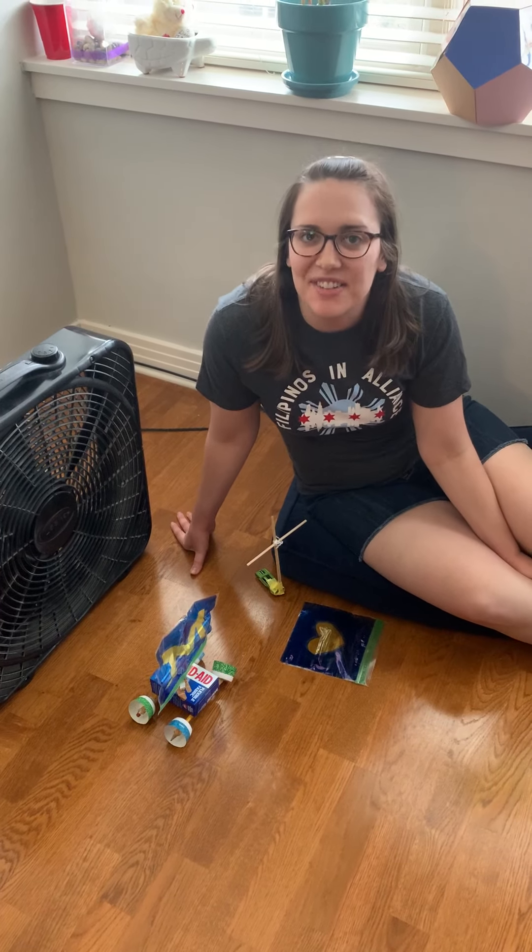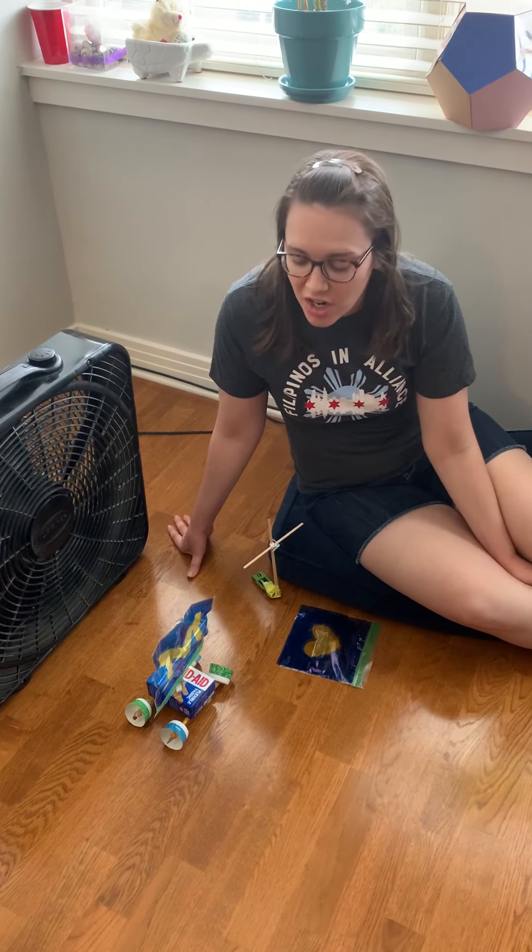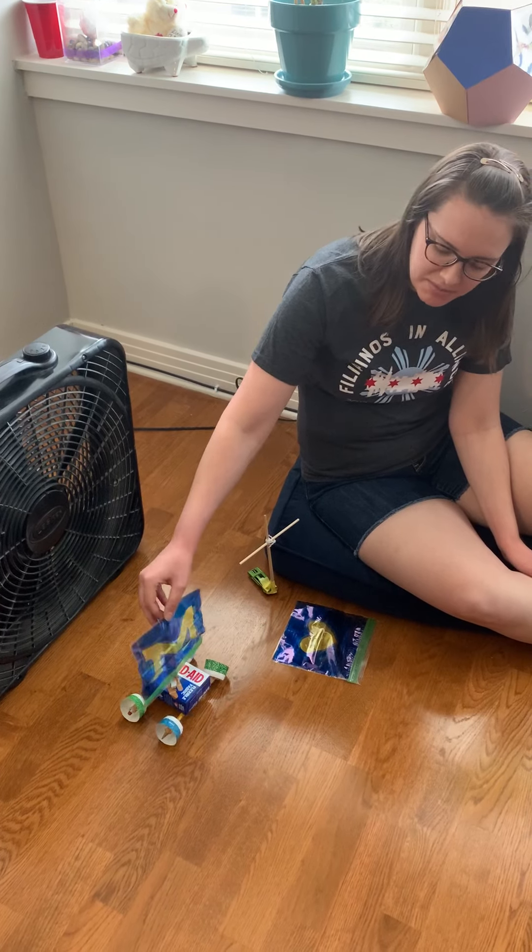Hi everyone! Today we are making a wind powered car. Here you can see this fancy thing.